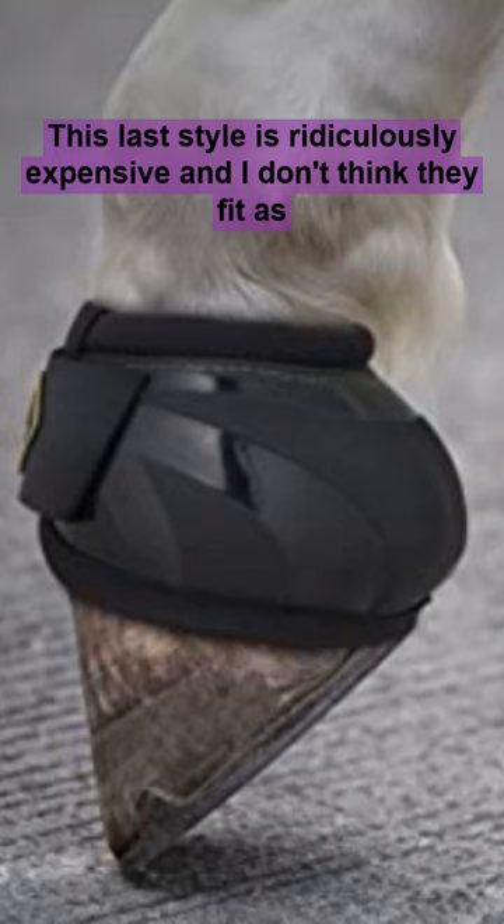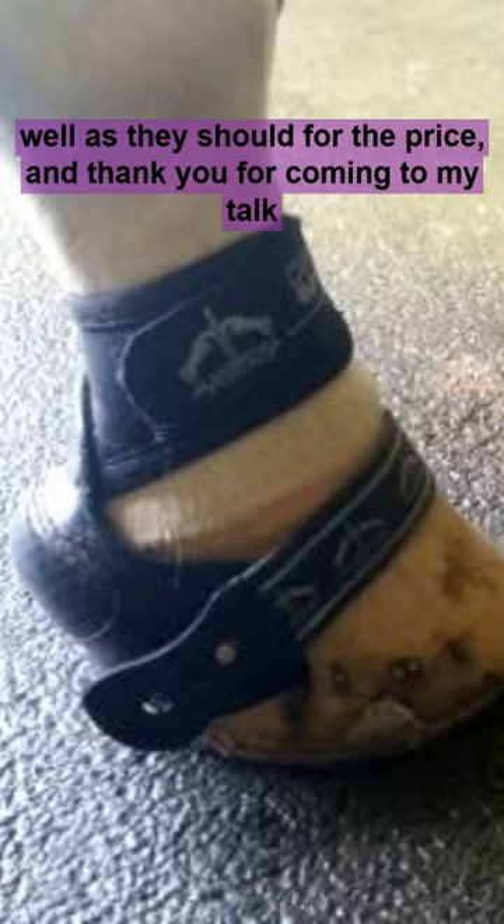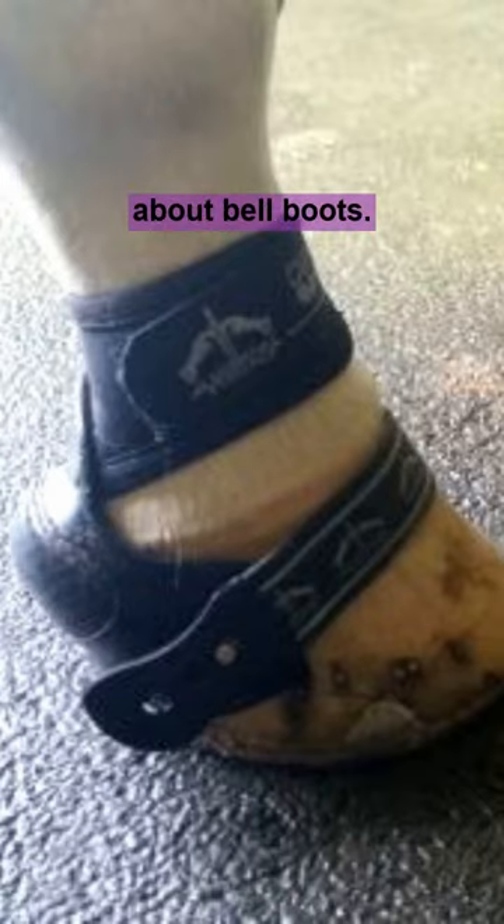This last style is ridiculously expensive, and I don't think they fit as well as they should for the price. And thank you for coming to my talk about Bell Boots.